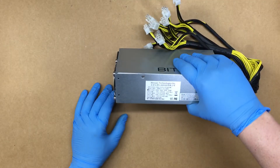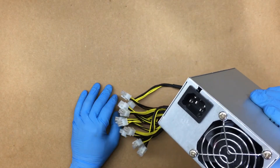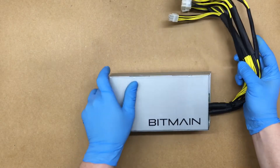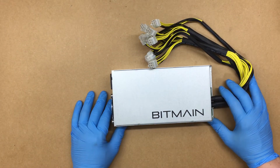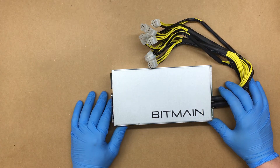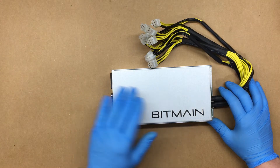You'd definitely have voltage loss with an extension cord. It's no different than your home computer — you wouldn't want to run it on a 25-foot extension cord unless it's a decent one. Plus, a home computer wouldn't draw as much power as what this probably would, being hooked up to a miner.